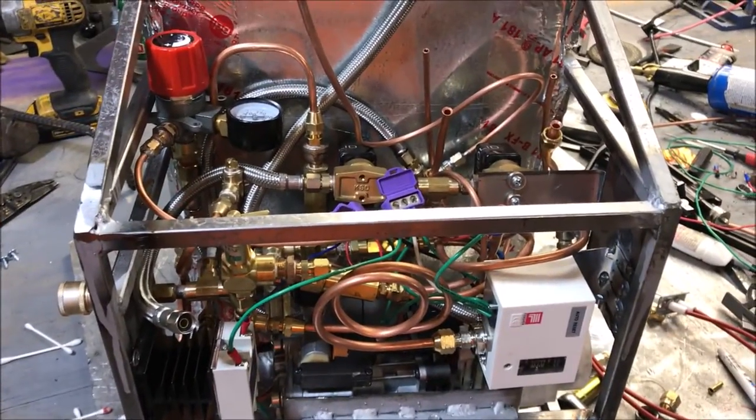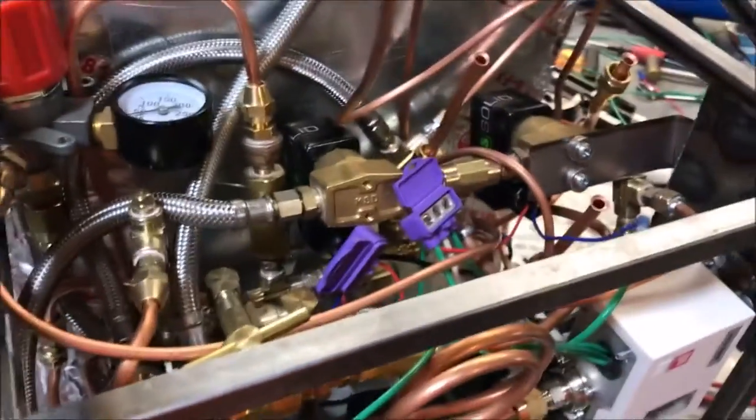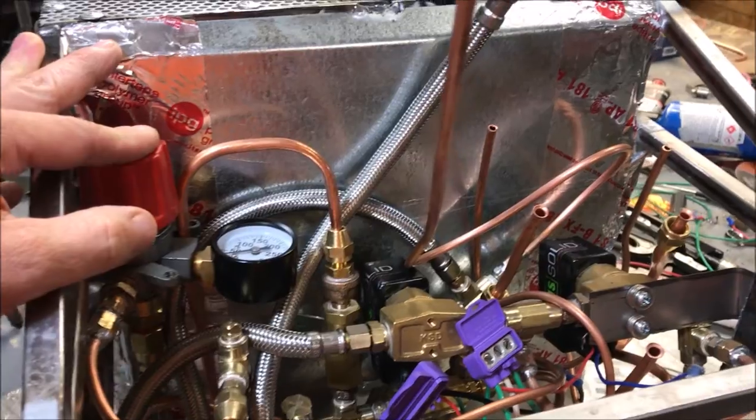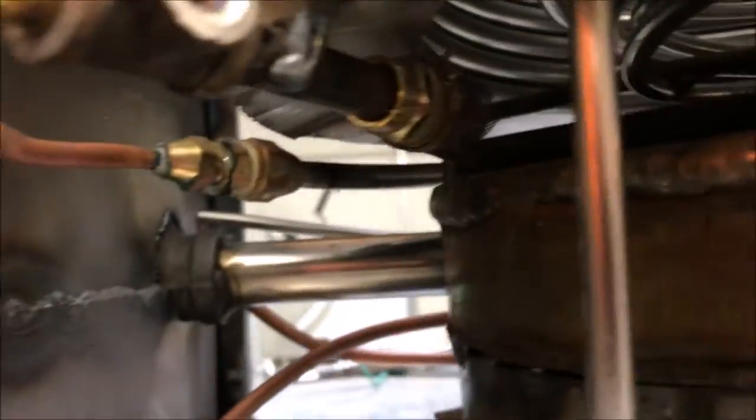We need this thing to be compact — that was the name of the game. Most of these things are like the size of an armoire and we don't want that; we want small and powerful. This thing is getting more and more dense. It has two pressure regulators in it because this one is for the pilot light — I only like my pilot light to run at 60 PSI. It's a very special pilot light.